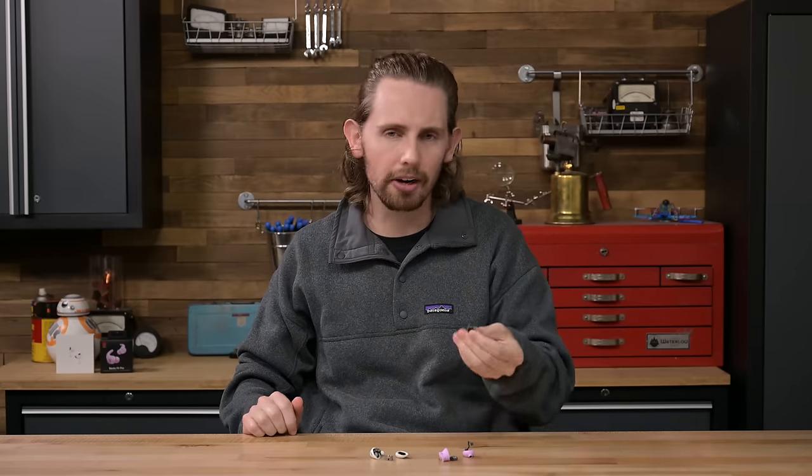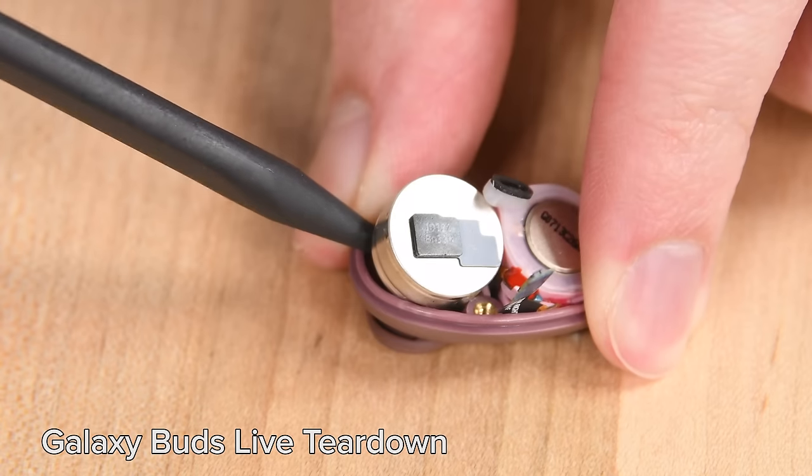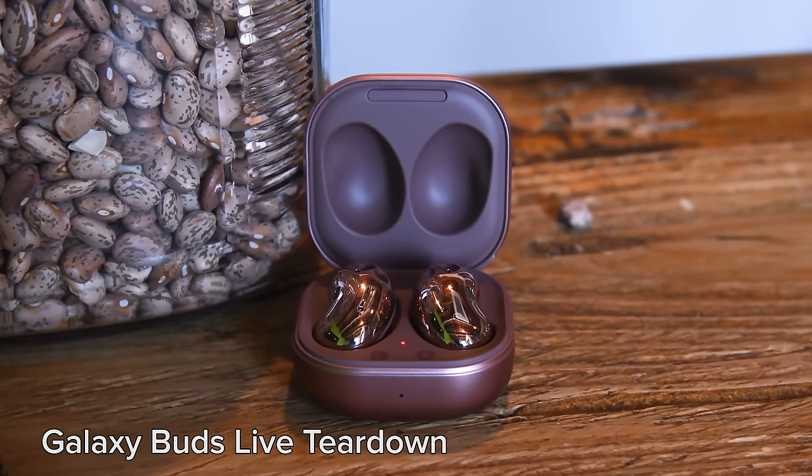And honestly, that's not the end of the world. In most earbuds, the battery is the only thing that you would need to replace, though it would be nice if you could just open them up and clean out the earwax every once in a while. Only one pair of buds we've seen have been easy breezy all the way to the speaker drivers and charging contact pins — the Galaxy Buds Live! Long live the beans!